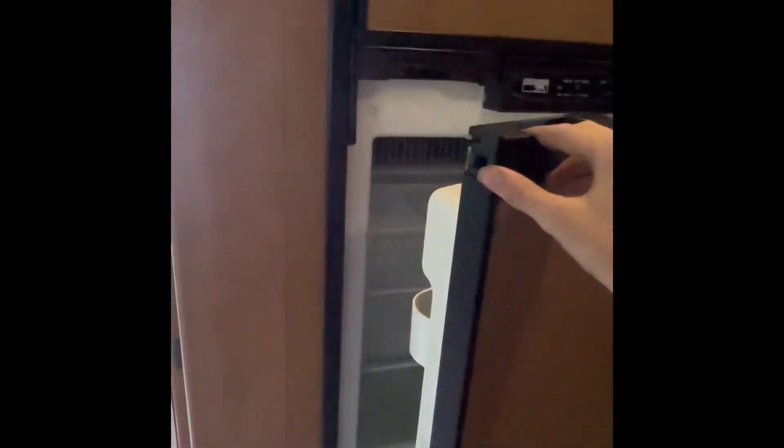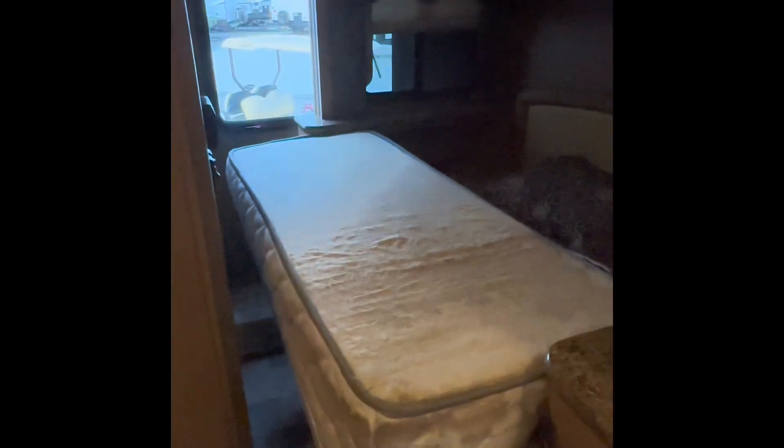And here's your fridge right here. Here's another bed right here. Right now the slide is not out, but when the slide is usually out, you would have a big walkway through there so you can walk through.